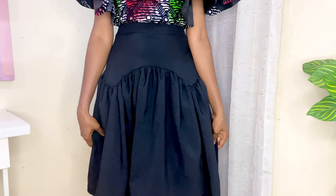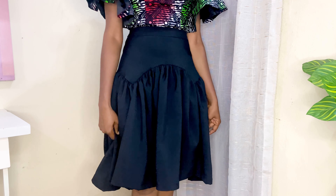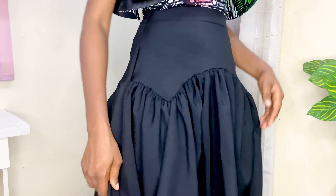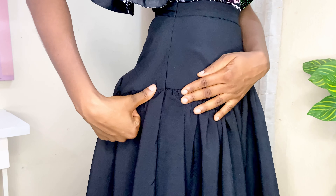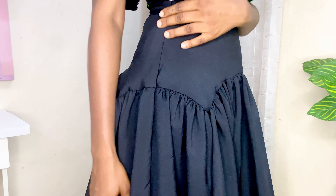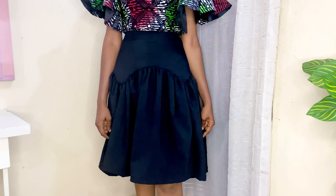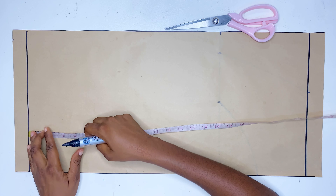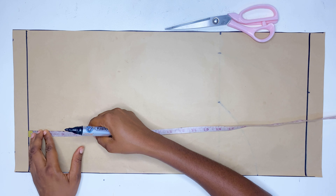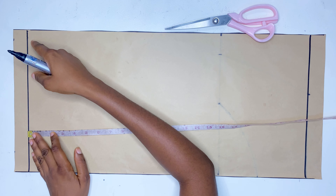Today's video is perfect for beginners because I'll be showing you two different ways that you can go about sewing these skirts. This design is actually everywhere online and is what is trending right now. I decided to recreate something that is easy for you guys to understand. If this is your first time stopping by, please hit the subscribe button and like this video.